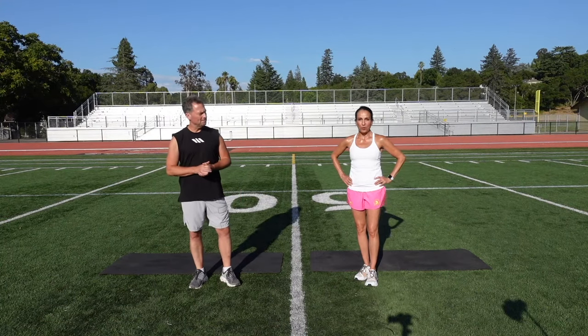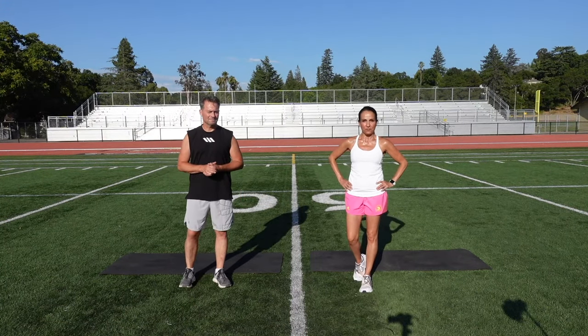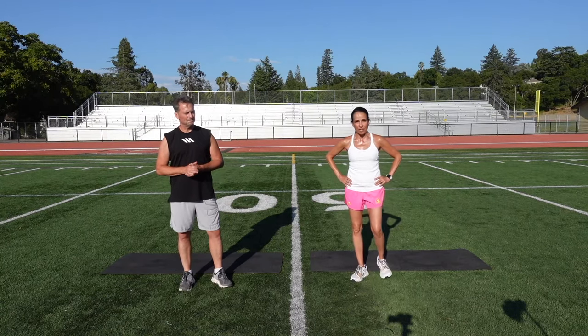Hi, I'm Dr. John Martin. I'm Lori Beveridge and we're California Elite Fitness, and it's time for another challenge.